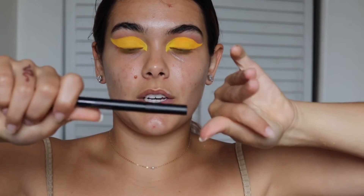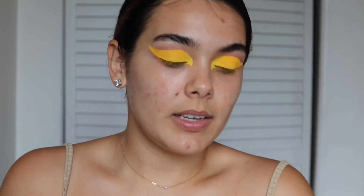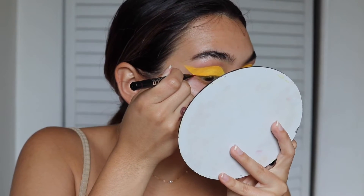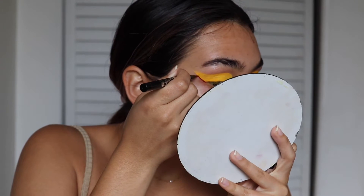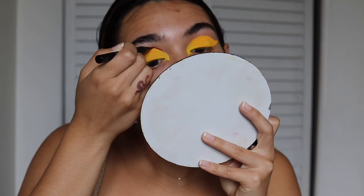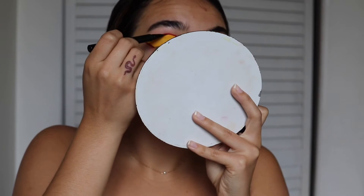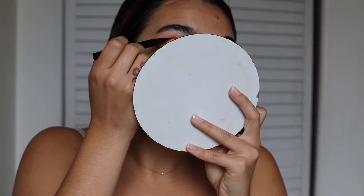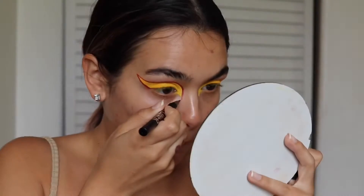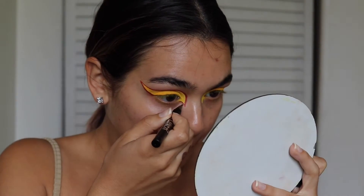Now I'm going to go in with my Kylie Jenner Kyliner in the shade red and I'm going to outline the whole thing. That is the shape — I think it's super cute so far, let's just keep going.